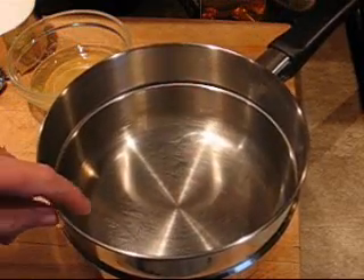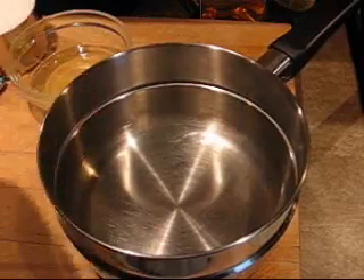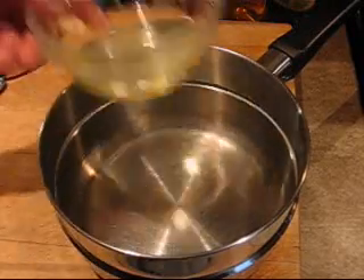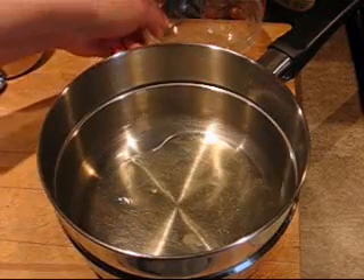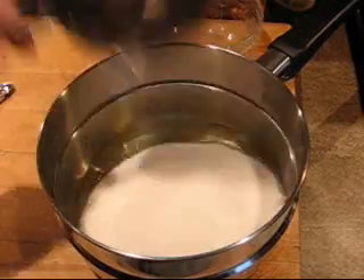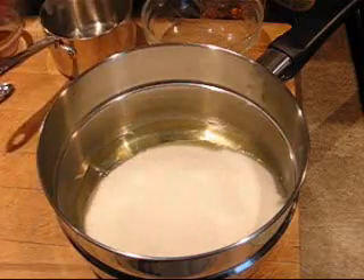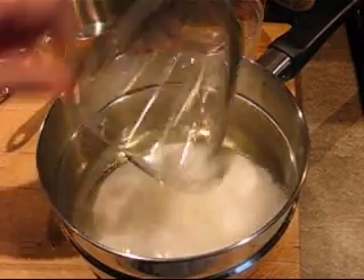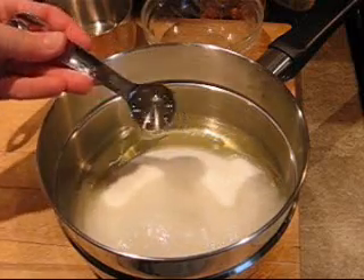We're going to do it in the top of a double boiler, and we're going to place our ingredients in here and then beat it for 7 minutes over boiling water in the pan. I've started out with 2 egg whites, 1½ cups of sugar, just a dash of salt, a third of a cup of water, and 2 teaspoons of light corn syrup.